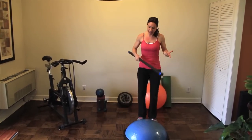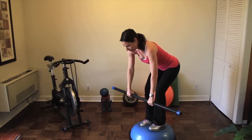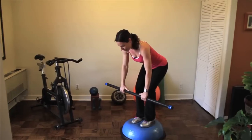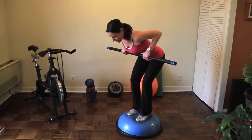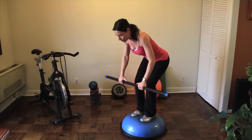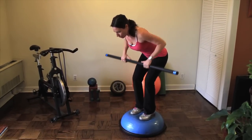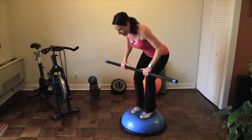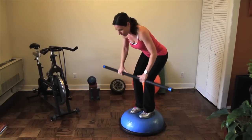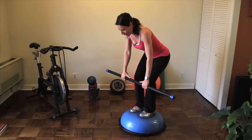Next activity — I like the body bar. Up on the BOSU, pivoting at my hips, bringing the bar just under my chest. Shoulders stay out of your ears. You can use a barbell and you can also use dumbbells as well. Squeeze your back. Exhale up. Three. Two. And perfect.